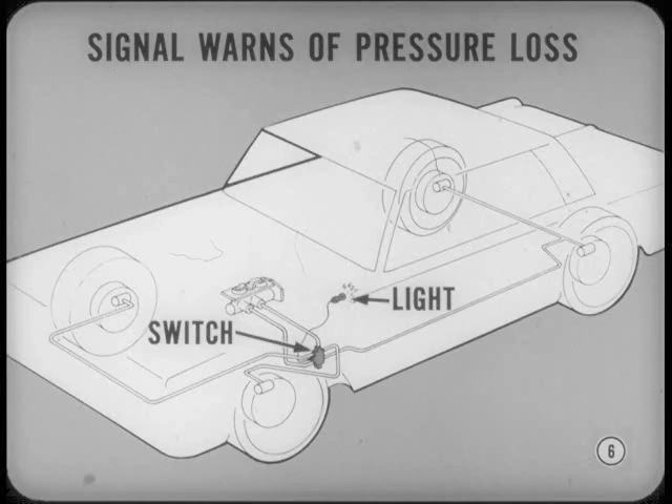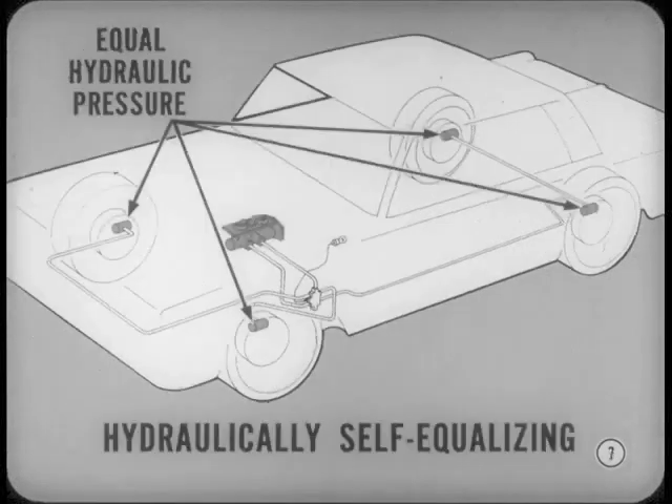This was accomplished with a hydraulically operated switch and a warning light. And in normal operation, the new system must provide equal hydraulic pressure in the front and rear brake systems. In other words, the entire system must be hydraulically self-equalizing — one of the great virtues of past as well as the new hydraulic brakes.